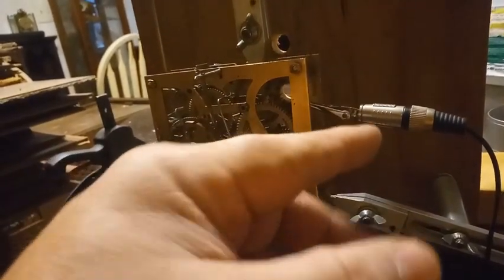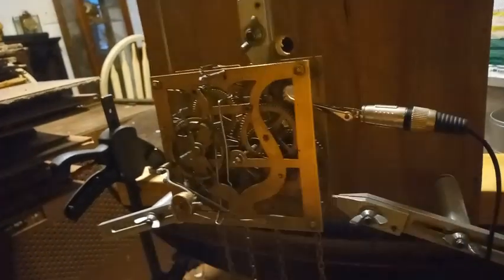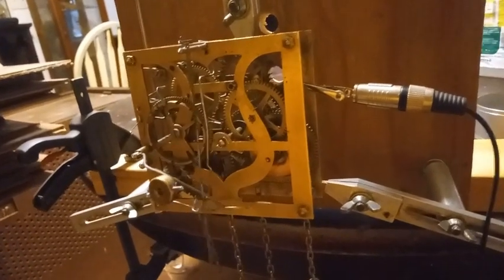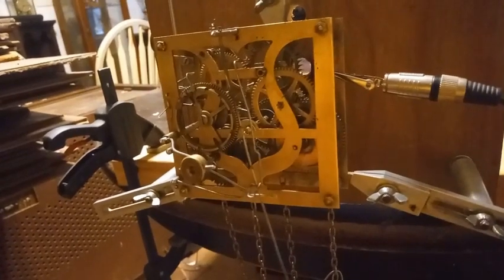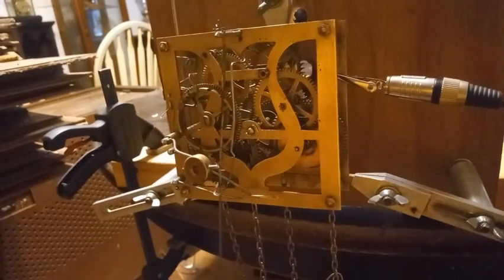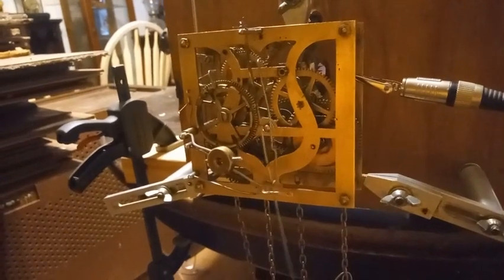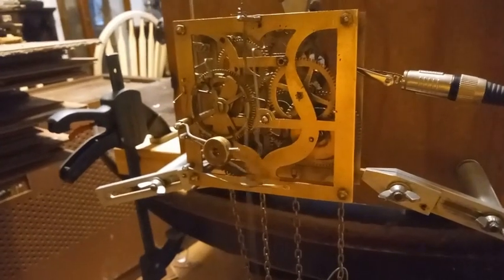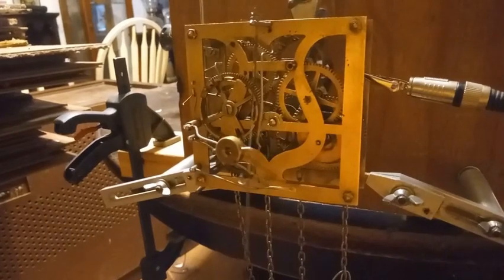The hour pipe being too far forward was preventing the minute hand from turning, preventing the wire from lifting that catches one of the two pins on the minute shaft arbor. Anyway, I got that sorted out. I'm ready for this thing to be done — I've been working on this since before December.